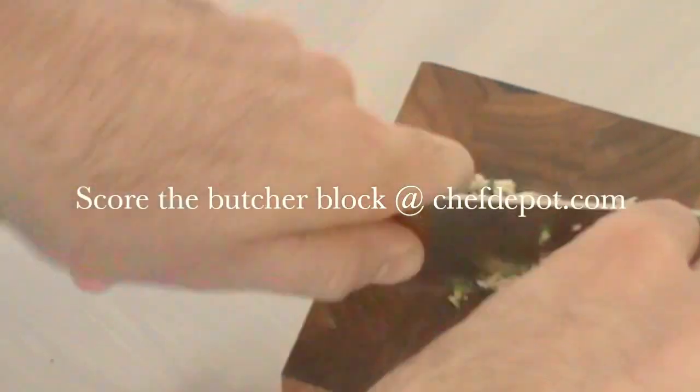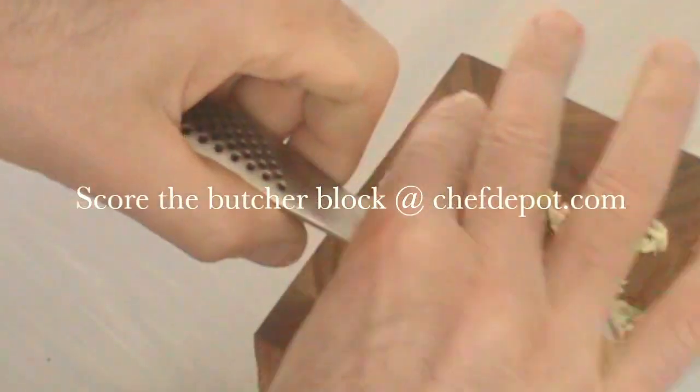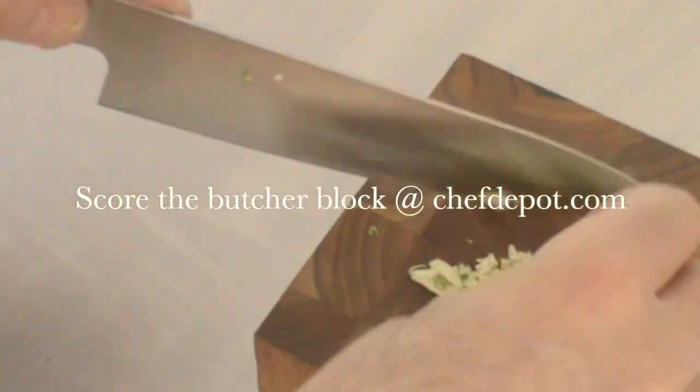It's moving around because this is a small block. The bigger the block, the easier it is and the more stable it is — it's not going to move around on you. There you go, there's my chopped garlic.